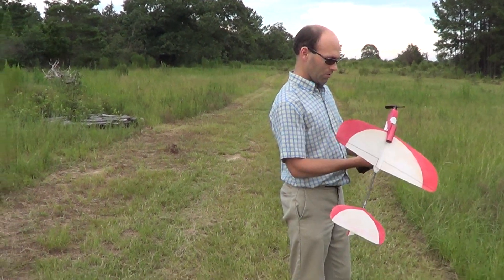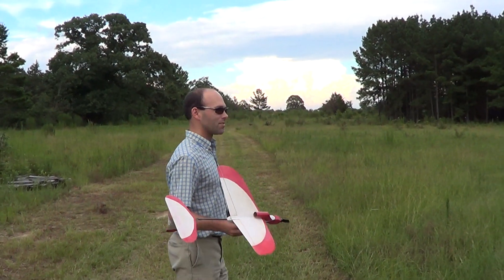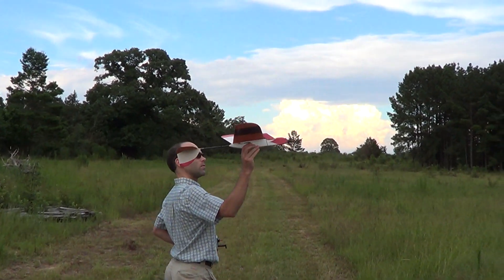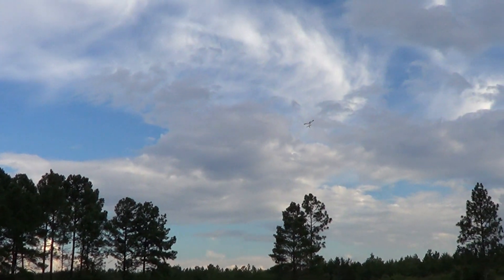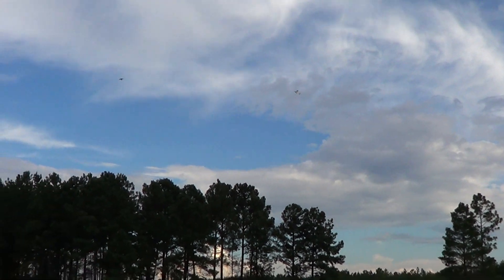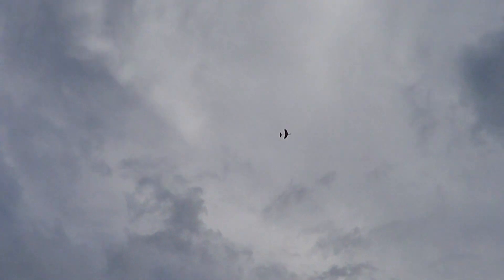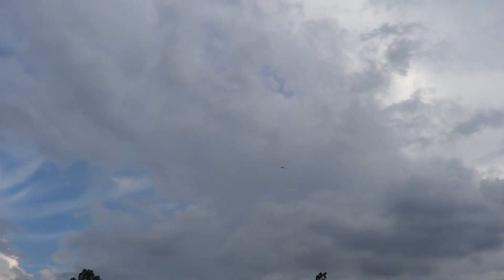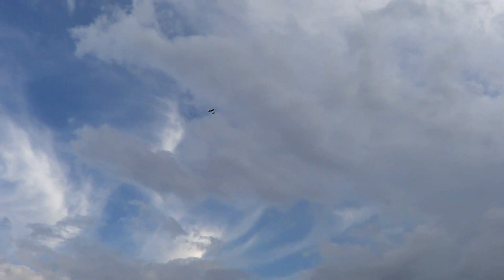Let's just do a demo so you can see how it goes. That takeoff right there was on one-third throttle. And we're actually running around at just over idle right now, so it's holding altitude like that.